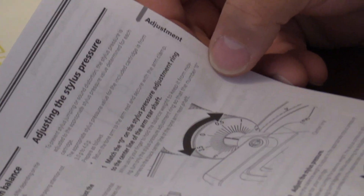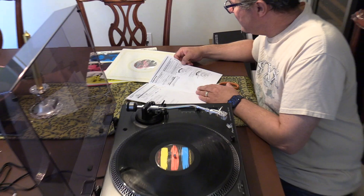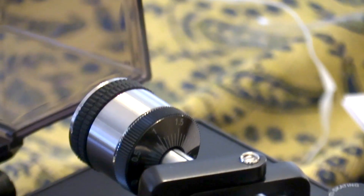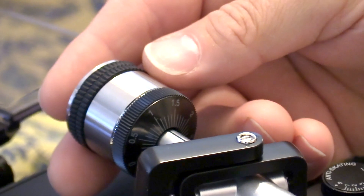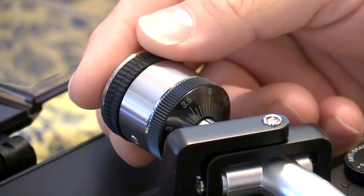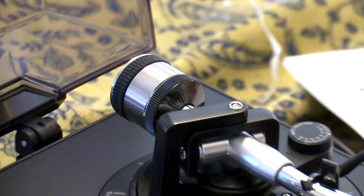Next, adjusting the stylus pressure. The value for the included cartridge is from three to four grams. Return the tone arm to the armrest and secure with the arm clamp. Match the zero on the stylus pressure adjustment ring to the center line of the arm rear shaft. Going to zero gives me three grams, and it says to be between three and four. So that should be a winner right there.